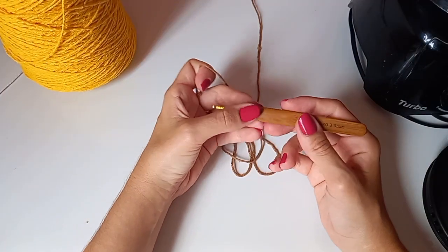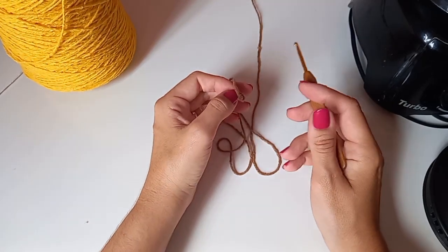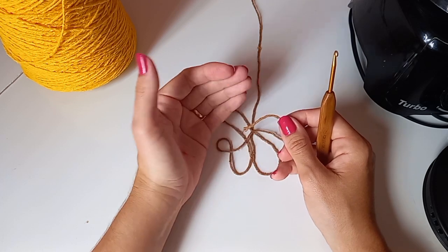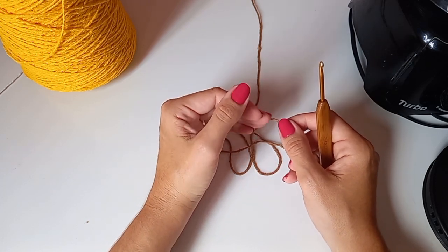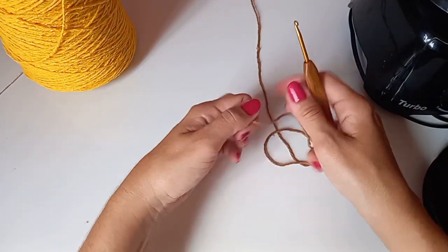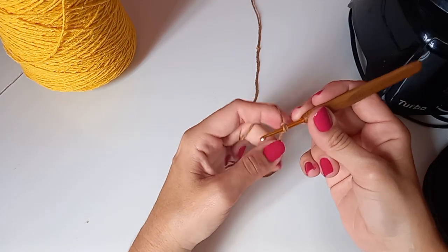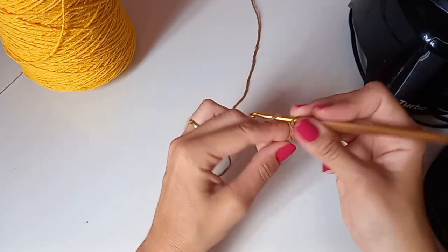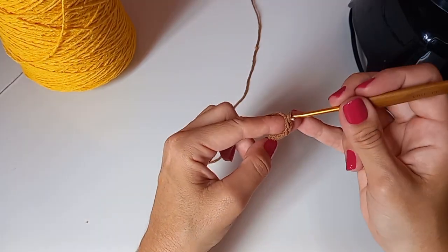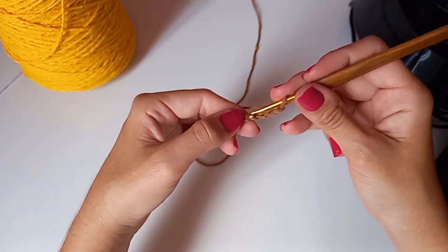Vamos começar! Estou usando agulha de 3,5mm. Lembrando que também vai precisar da corzinha verde pra fazer o detalhe da flor, mas isso vai ficar para outra aula separada com a aplicação. Vou iniciar aqui com cinco correntinhas. Você pode também iniciar com um anel mágico.